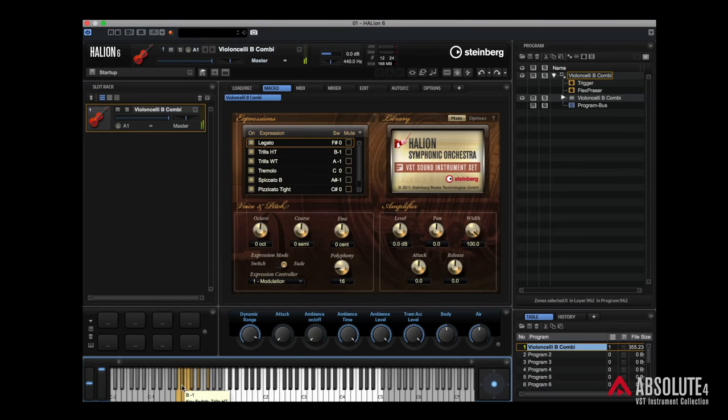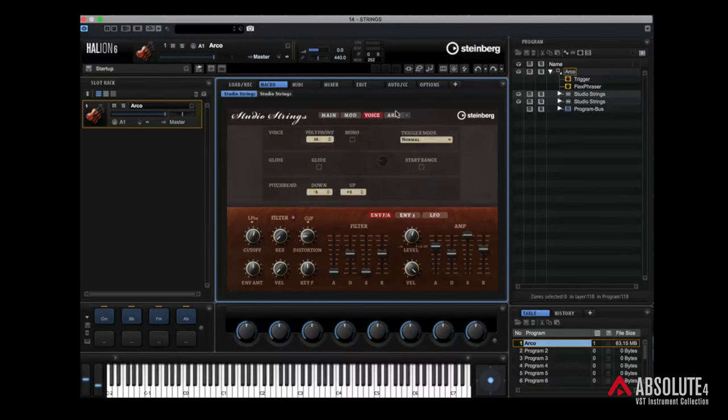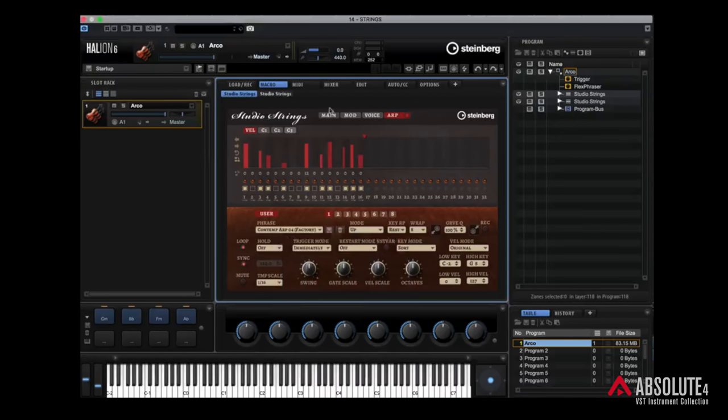HALion 6 has an impressive collection of orchestral sounds. We've already looked at Hot Brass, which is more of a contemporary brass sound. It also has the famous HALion Symphonic Orchestra — there are plenty of videos on YouTube showing you that content. It also comes with Studio Strings. It's similar to Hot Brass — we've got main, modulation, voice, and of course all of the arpeggios. You can go through the arpeggio library and find an arpeggio that suits your track.